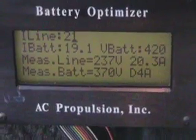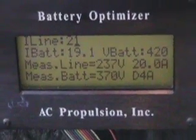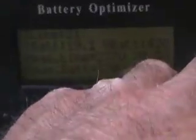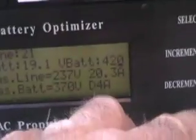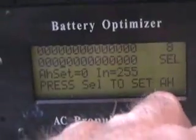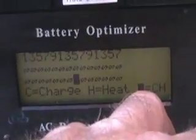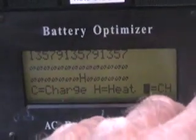I'd like to take it up to about 13 volts per module. The way to get to that is to go to a different menu. This tells me what the batteries are doing. I can change things in there — this covers heat and various other settings — and this shows what the batteries are currently doing.